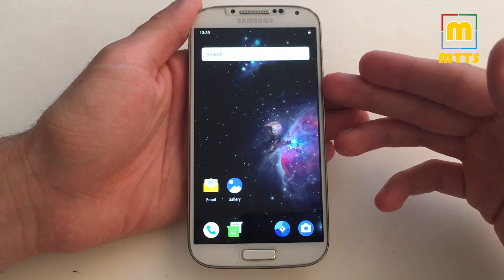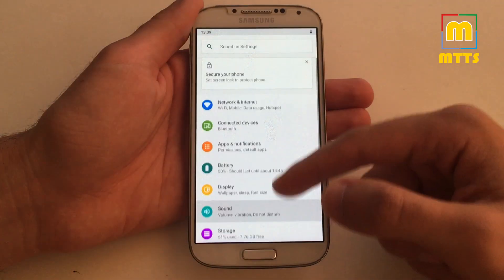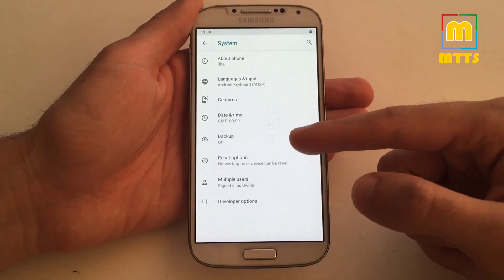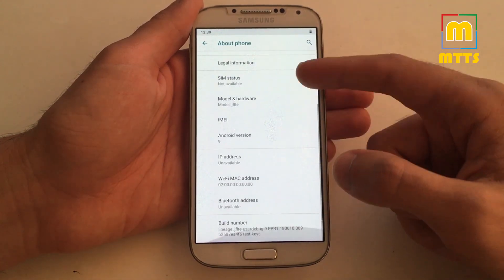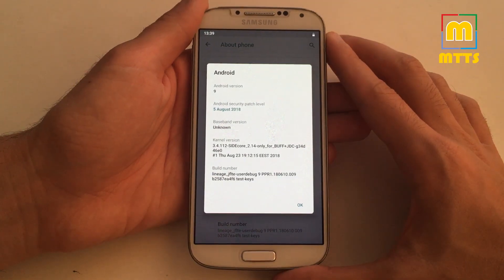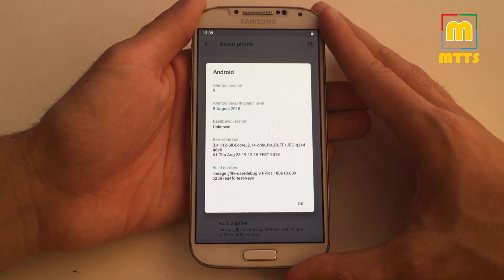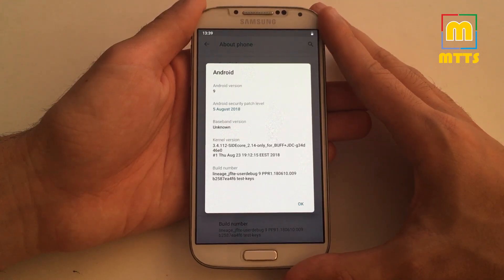Running Android Pie — Android 9.0. Let me just show you right now. As you can see right here, Android version 9 with the August security patch. This was done courtesy of the JDC team from the XDA Developers forum.